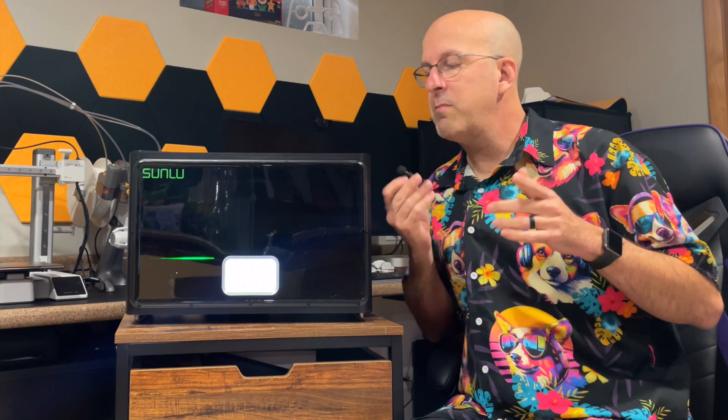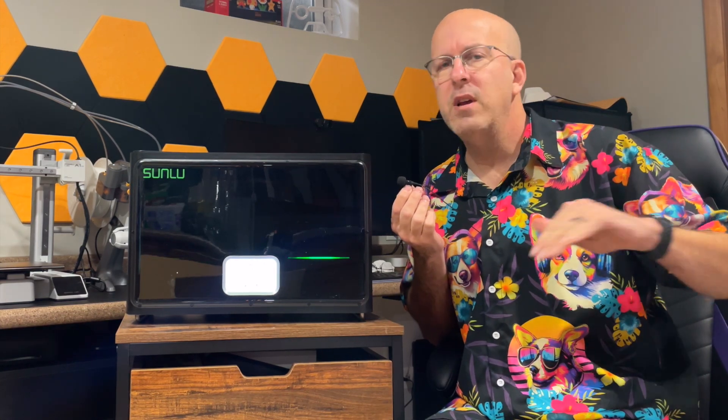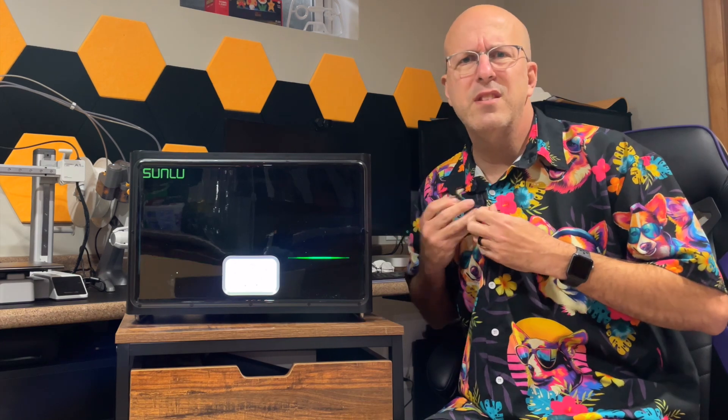As far as noise goes here, let me bring my mic a little bit closer to this. I don't know if you can hear that, but it's got about a white noise hum. Not very loud, but it's definitely detectable.